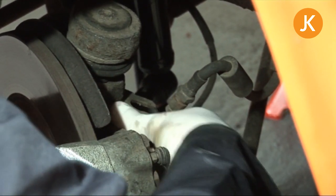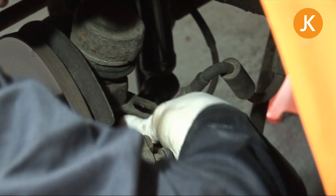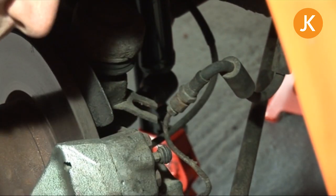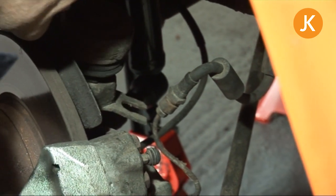If these bolts were a little rusty, give them a quick whizz with a wire brush and a little bit of copper grease — just a tiny bit on there to ease taking them off next time. Again, wiggling is the secret.